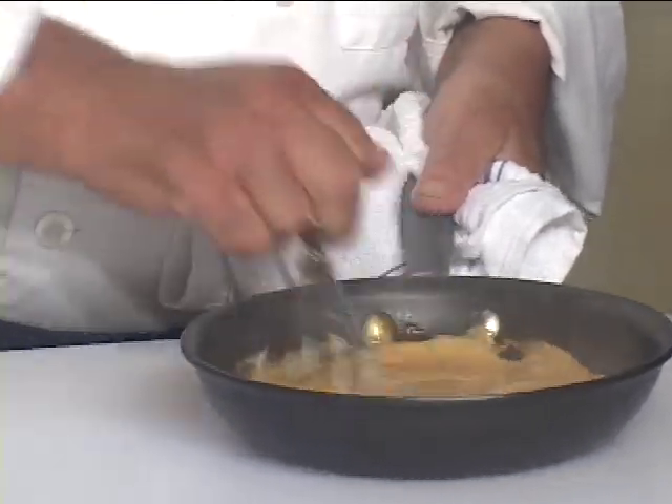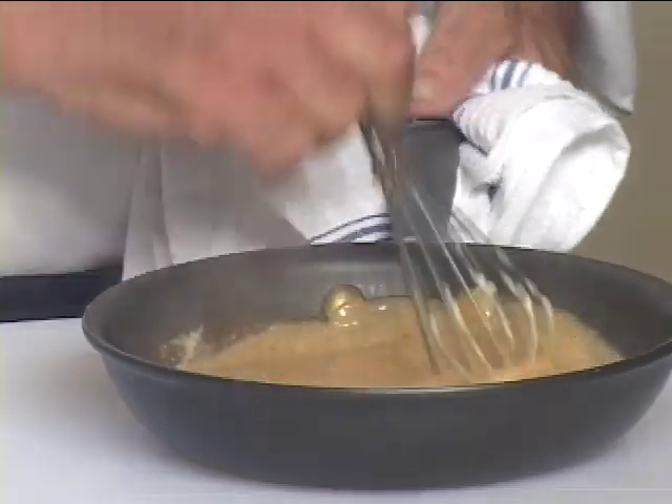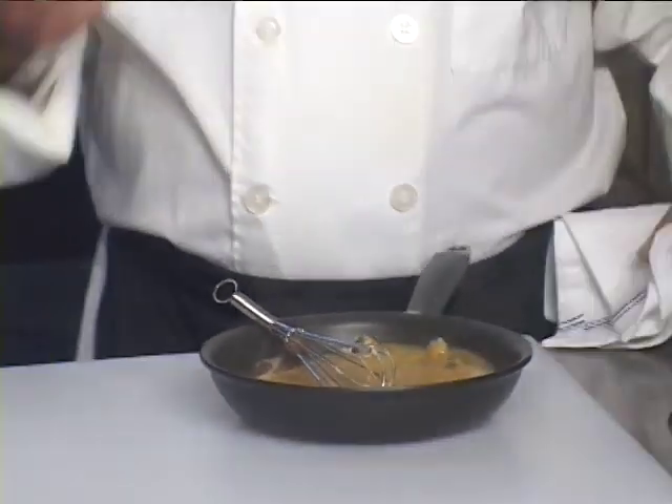Now I'm mixing it in. You see, I now have a tan sauce, which is like a category of sauces as far as I'm concerned. Whenever you take brown and white and mix them together, you end up with tan.